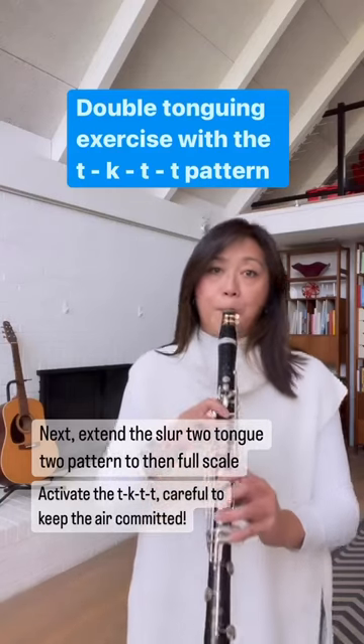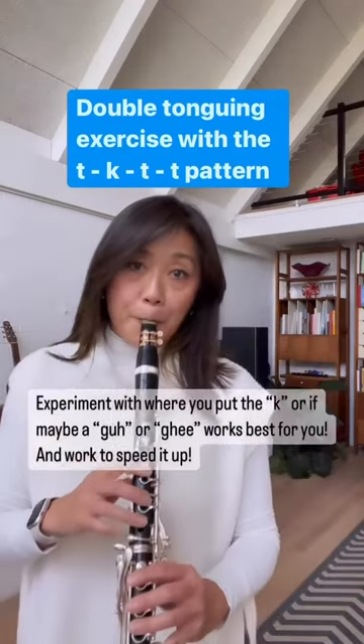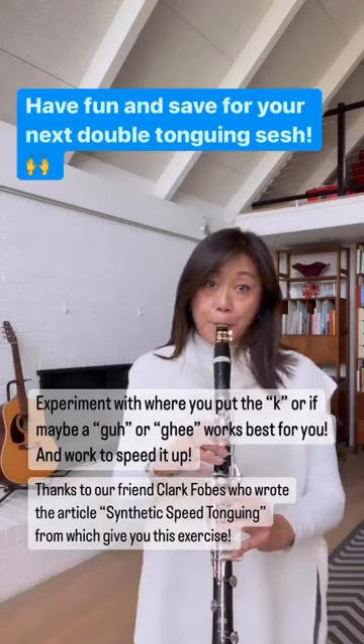Thank you so much to our friend Clark Phobes in San Francisco for this exercise. Have fun!